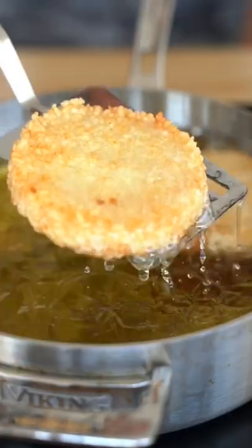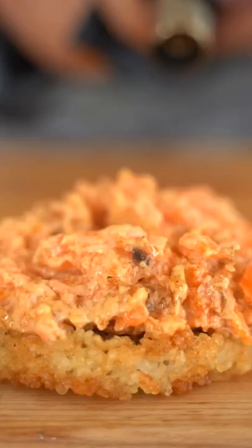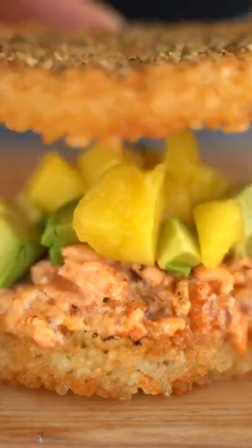Press some sushi rice into a ring mold. Immediately hit them with a little furikake. We'll put down one of our buns, a little avocado, a little mango, and the last bun.